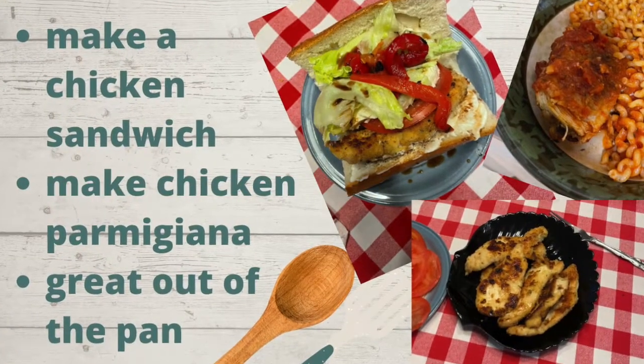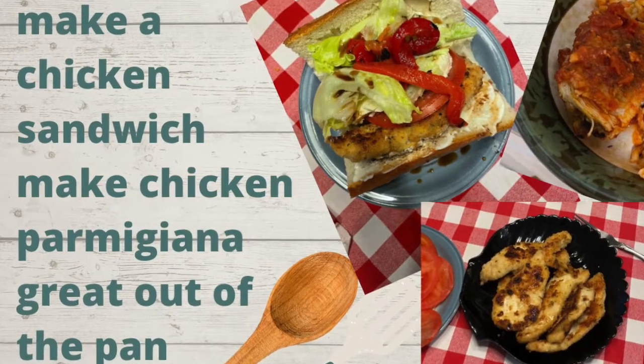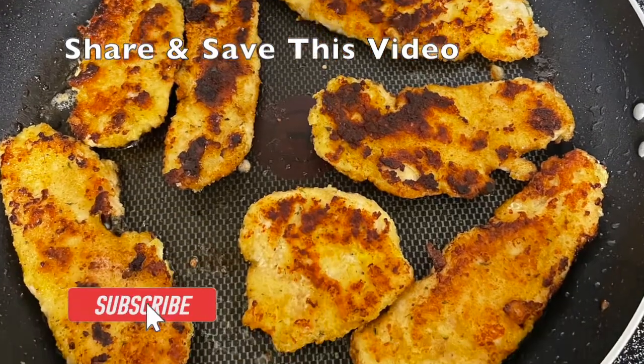These chicken cutlets make a great chicken sandwich, chicken parmesan, or best right out of the pan. An easy dinner for you to make.